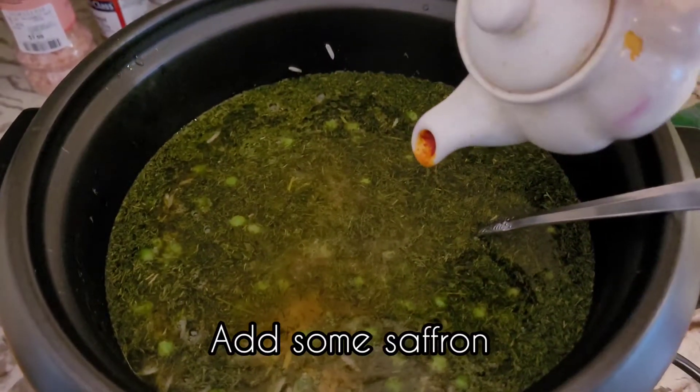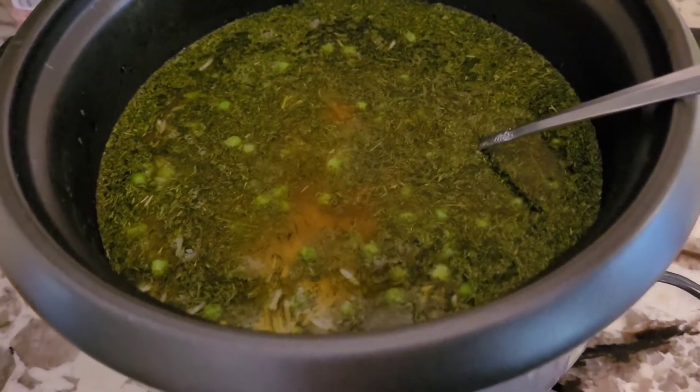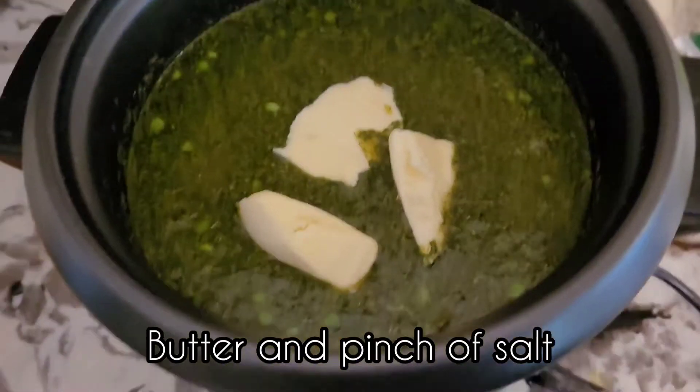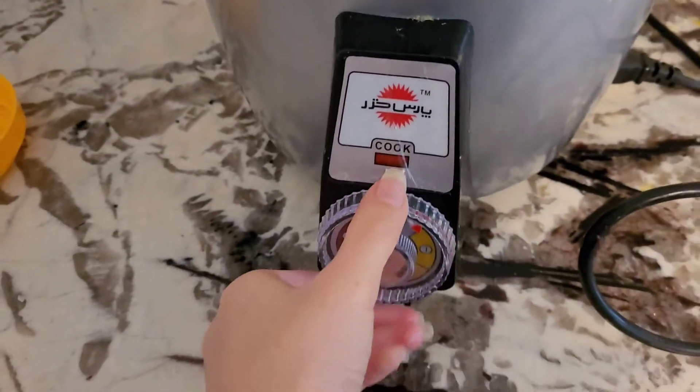After that I added a little bit of salt, some saffron that was in ice because that will intensify the color, and then some butter, and you just let it cook.